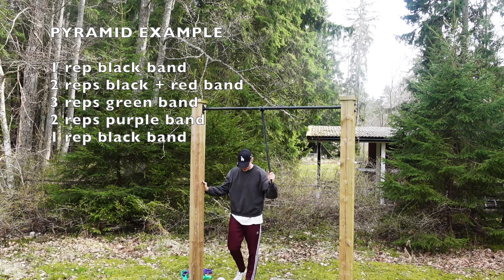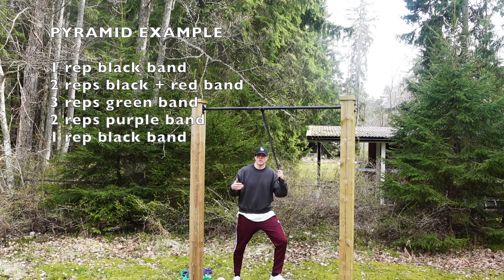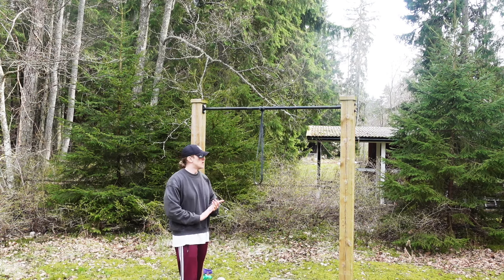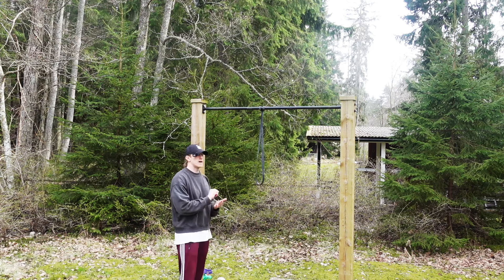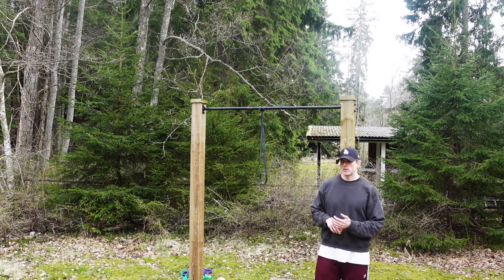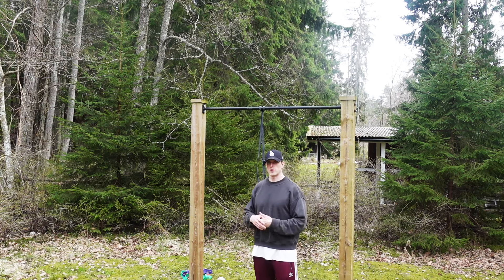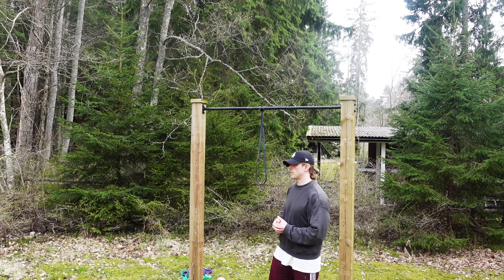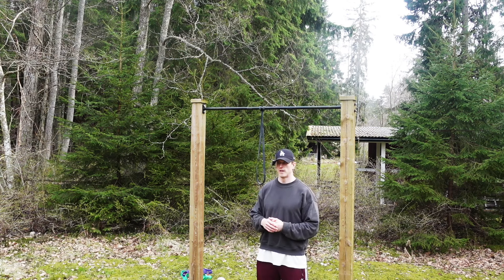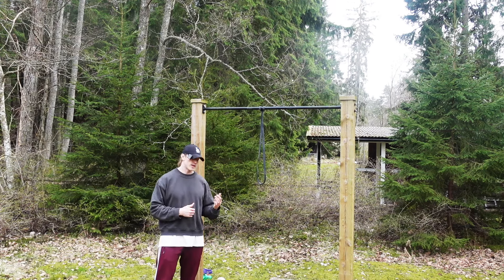Depending on how many days a week you're training muscle-ups, this entire pyramid can be one set. You might want to do two or three sets for that day. I'd always recommend tracking your results — write down which band you chose for each set. After one or two weeks, you can try to use a lighter band for the second set and progress as you go. This is a really good method to increase strength using resistance bands and the pyramid method.